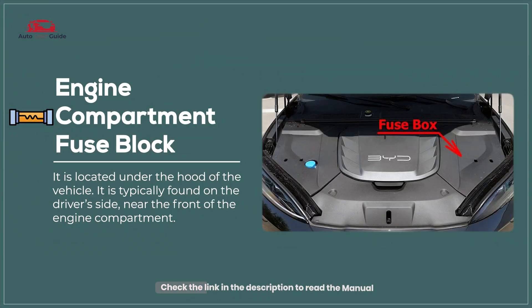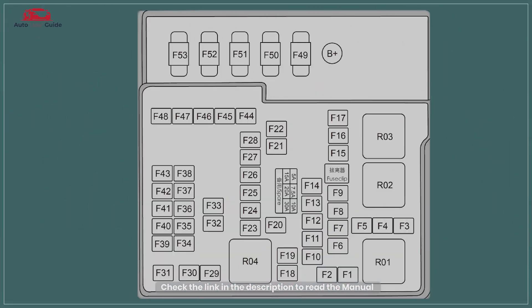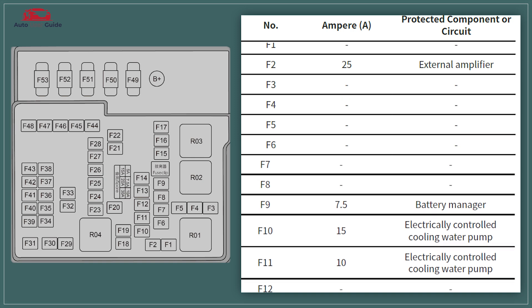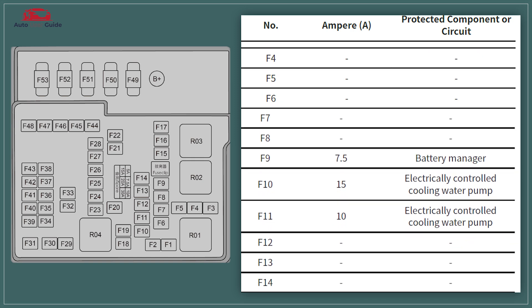Engine Compartment Fuse Block. The engine compartment fuse block houses fuses and relays that protect vital electrical components in your vehicle's engine compartment. These components may include headlights, starter motors, fuel pumps, and various sensors.